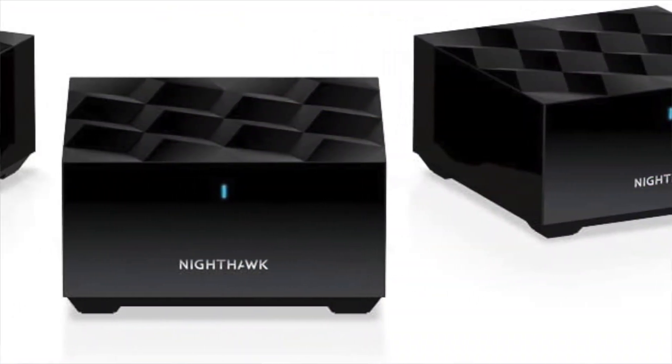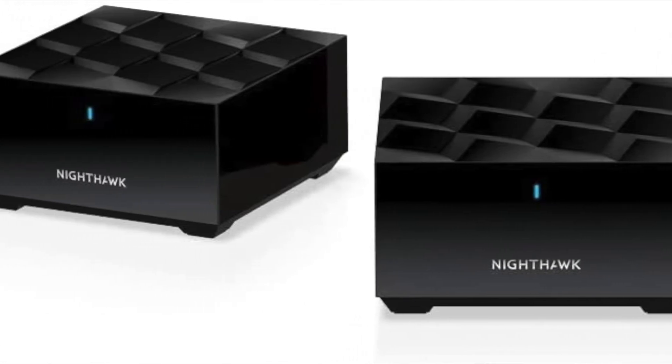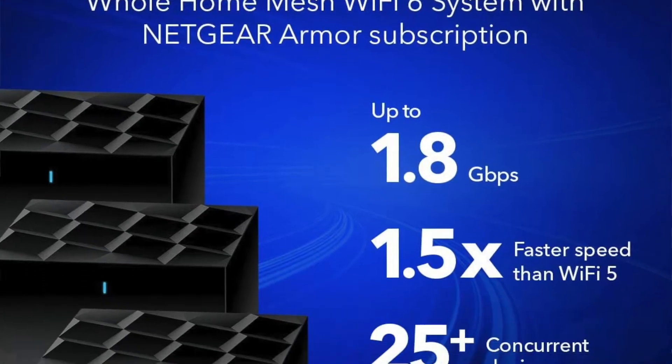I'm no expert when it comes to networking, but I know enough to be dangerous. I bought this system for three major reasons: first, the price; second, it came with two extra satellites on top of the router; and third, Wi-Fi 6. Wi-Fi 6, also known as 802.11ax, offers faster output speeds, better battery life for your devices, and less bandwidth congestion.